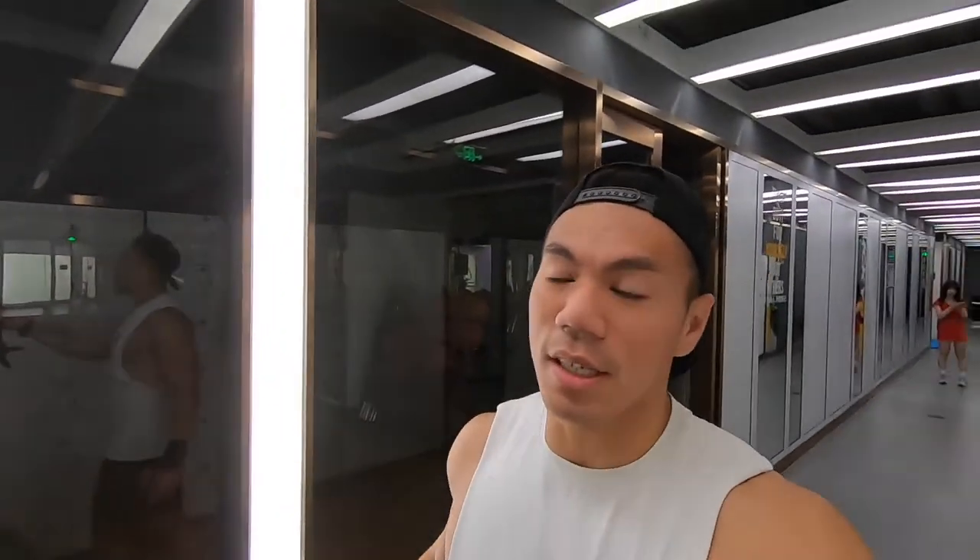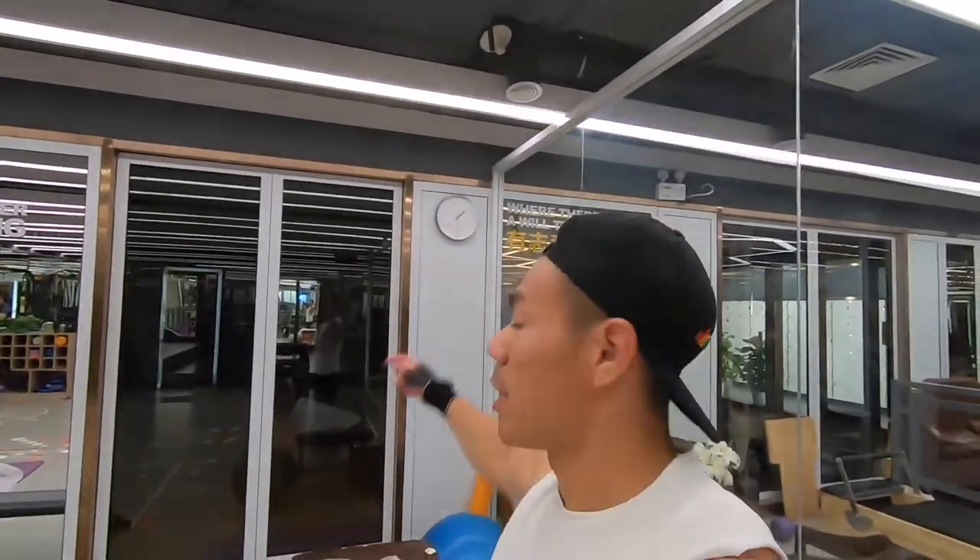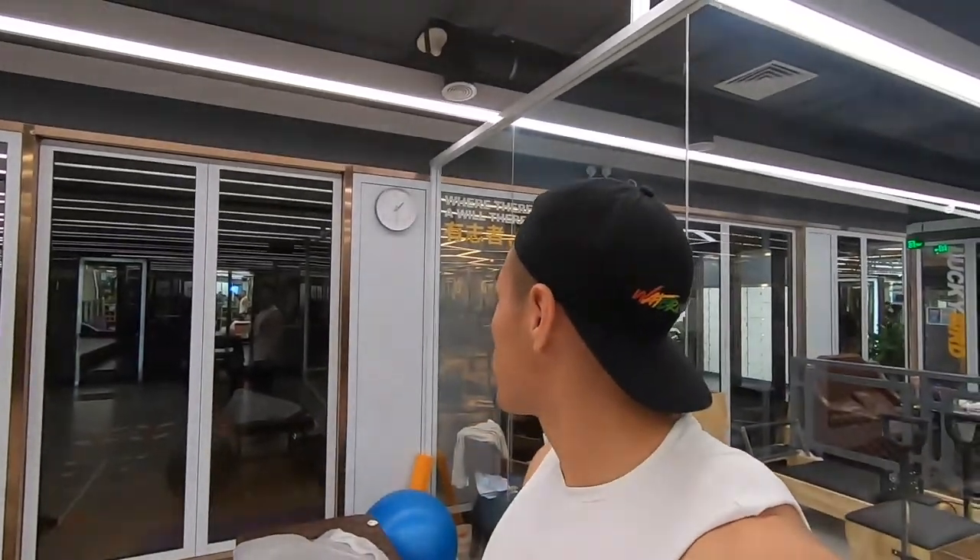Welcome to another workout vlog. Today is shoulders day. No flashy, crazy long workout — we're gonna keep it short, keep it intense. 30, 35 minutes — that's what I'm aiming for. It's now just coming up to 1:30, and we're gonna nail this.